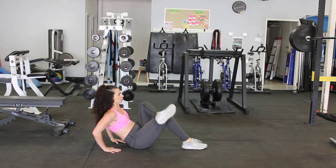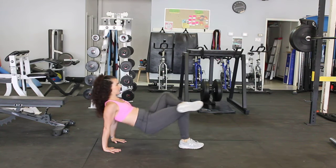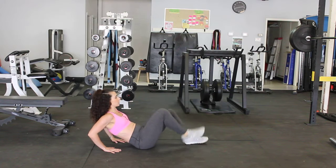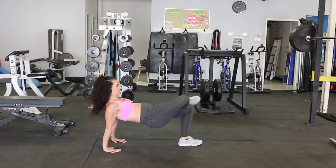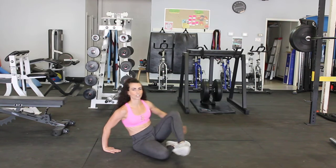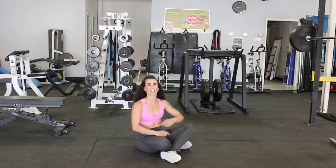Looks like this. Crisscross over, drive up, press up through those hands, back down, drive. You can crisscross into the other side, really working on getting those hips up. Core tight, pressing through those arms, really working those triceps.